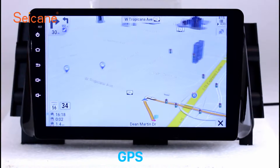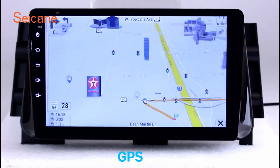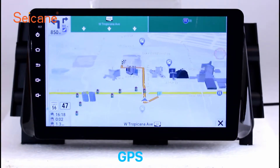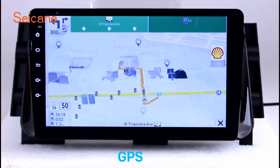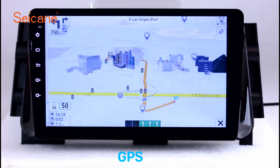GPS. Go to the main menu and open the GPS system. The 3D navigation map shows you accurate GPS locations and route information. It also supports Google Maps. You will never get lost with this function.